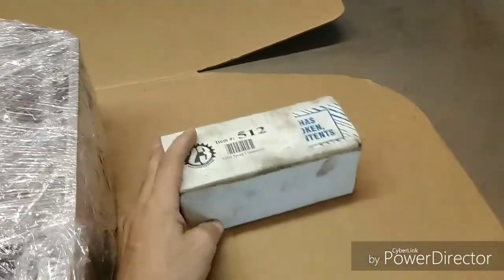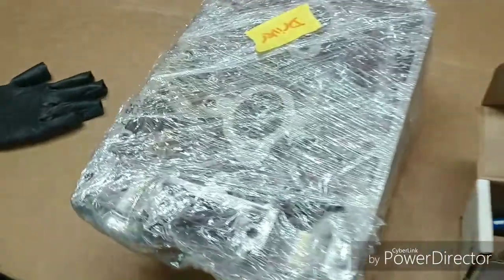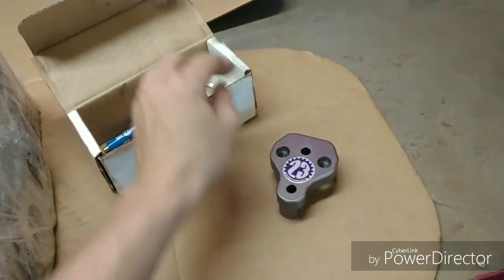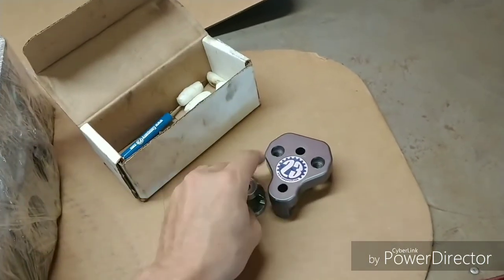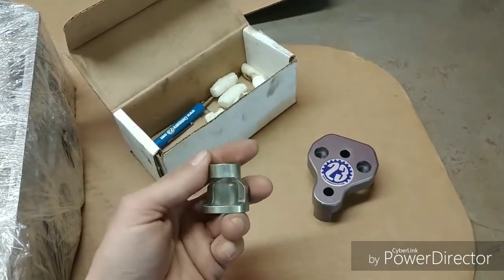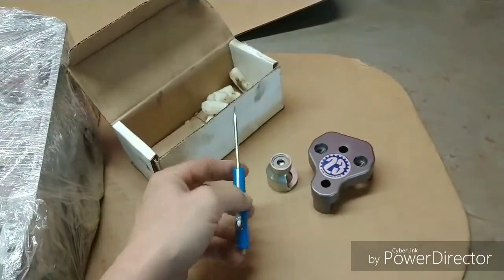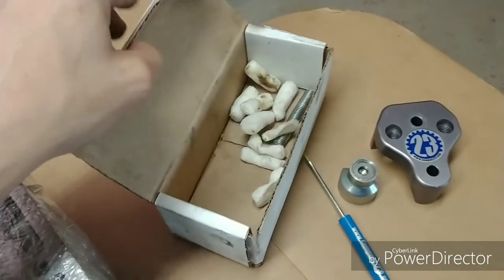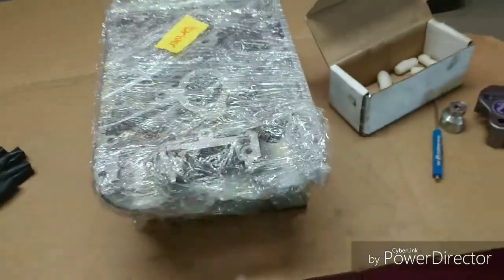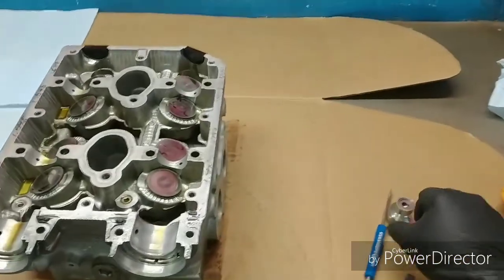You're going to need a specialty tool for these heads in order to disassemble the valves and take the entire assembly apart. I like using the Company 23 tool — this is not a sponsored video, it's just a tool I like to use. It makes my job a lot easier, allowing me to take the perches and valve keepers out much more easily. They supply a magnet which makes things much easier, and I can keep everything in a nice clean fashion.